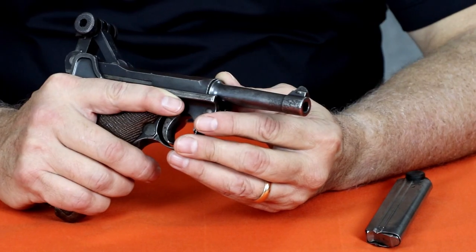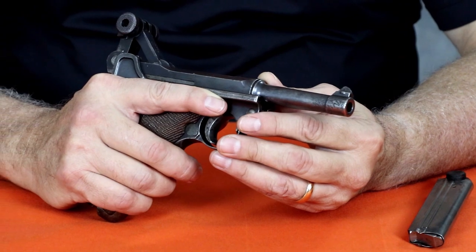Hi, I'm Jim Humphrey with Eminent Threat Defense Firearms Training, and I've got an interesting one here today, a pre-war Luger. This one's chambered in 7.65 by 21.